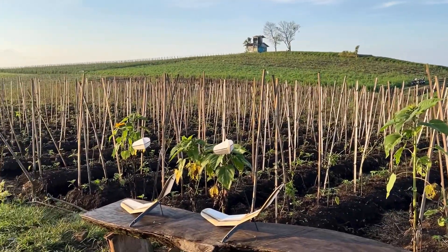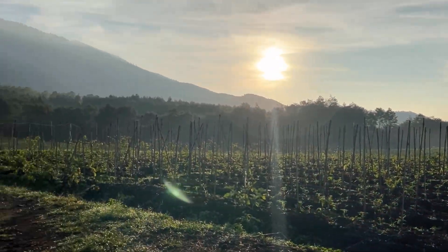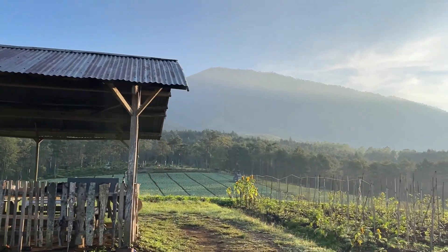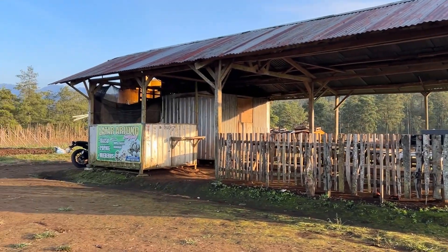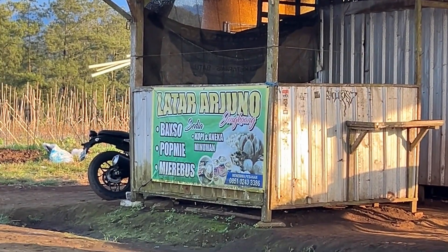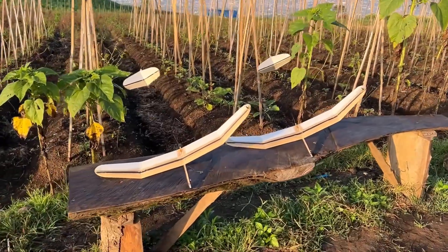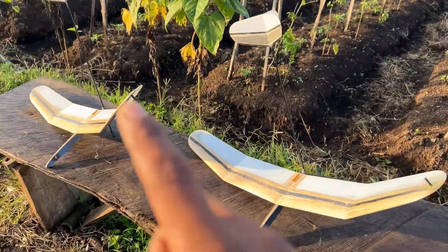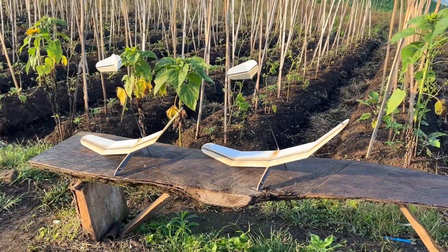Selamat pagi, ada di Bukit Jengkoang, Gunung Arjuna, Kota Wisata Batu. Saya lokasinya di Warung Latar Arjuna, bisa camping di sini. Kita uji terbang supet atau supeti 30 inch.